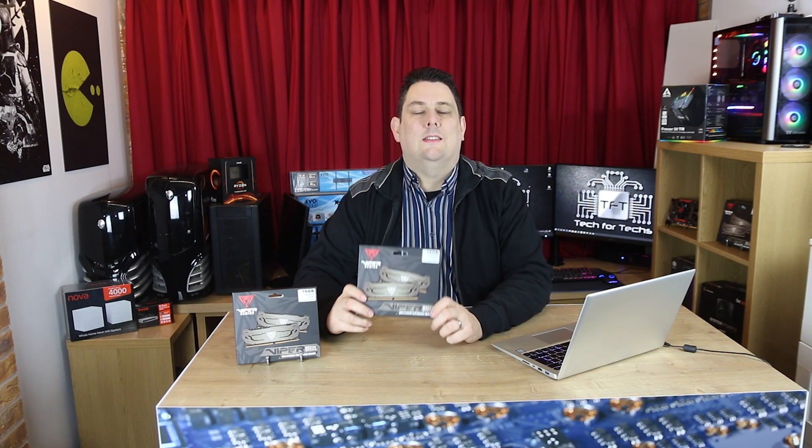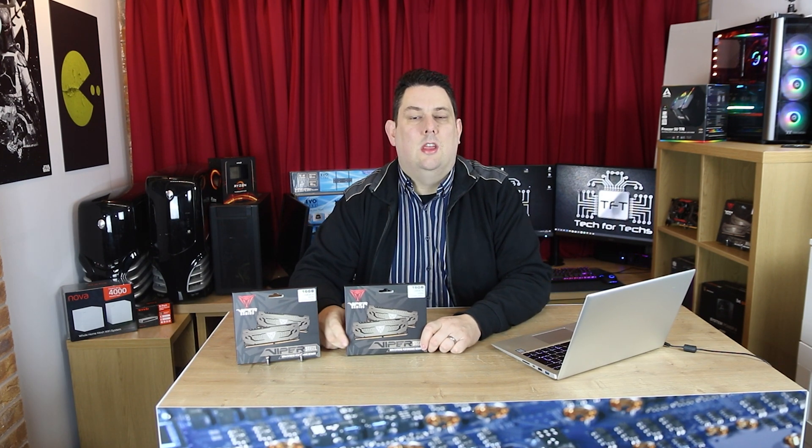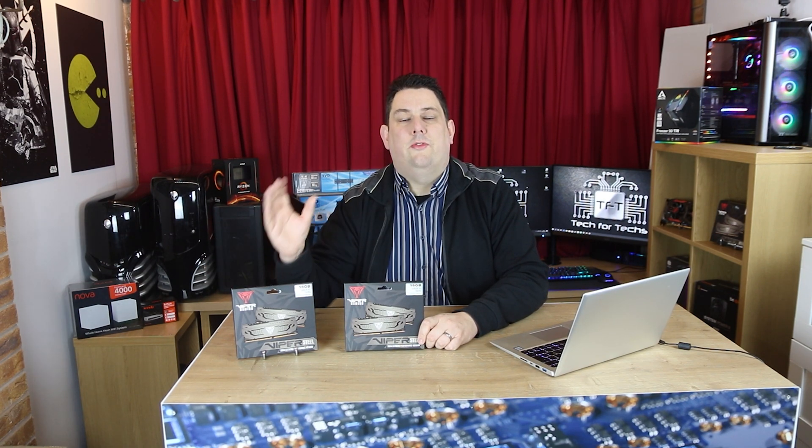Hi everyone, Phil from Tech4Techs. Today we're going to be looking at this Patriot Viper memory. What makes it so special is that it runs at 4,400 MHz. We're going to put it up against some slower memory to see how it actually performs and if it makes much of a difference. We're going to be running it in a Threadripper machine to see if it takes advantage of the quad channels. The ones we've got in today are two 16GB kits — each kit contains two sticks of 8GB, so four in total, which is 32GB.